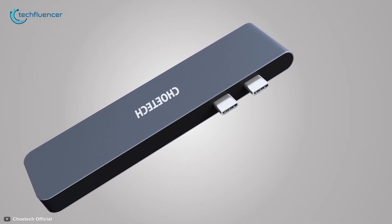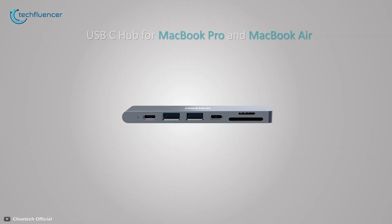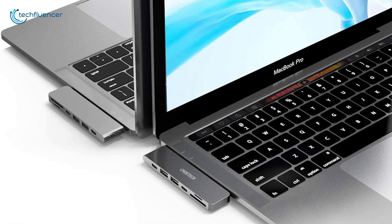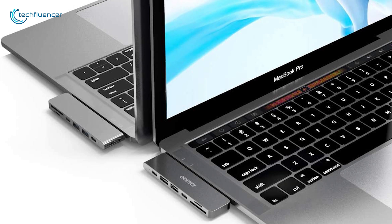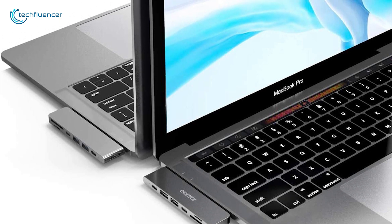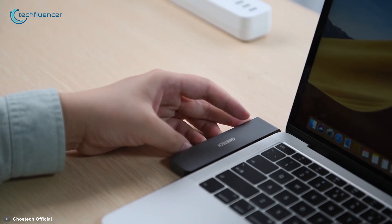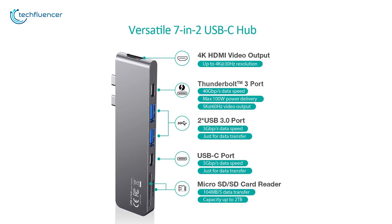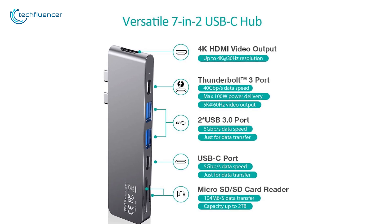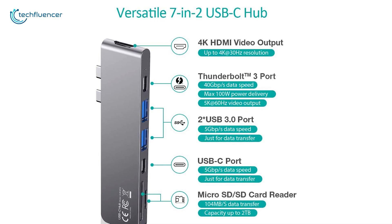Now at number two, we have the Koei Tech 7-in-1 Hub, which offers all the necessary ports without hurting your wallet. As newer generation Macs are missing many beloved ports, this adapter comes in handy. The hub connects directly to your MacBook Air's Type-C ports and gives you direct access to a 4K HDMI port, Thunderbolt 3 port, USB Type-C port, micro SD and SD card ports, and two USB 3.0 ports.